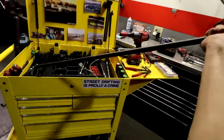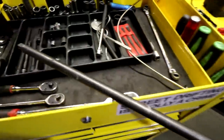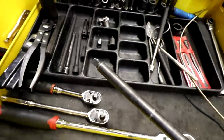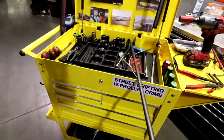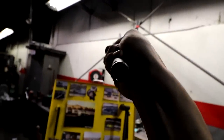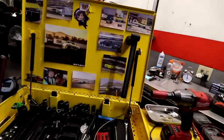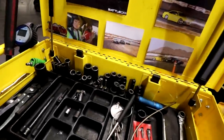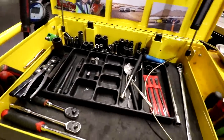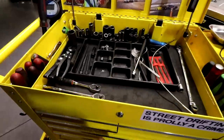I almost forgot this one — I call it the transmission extension. It's a long half inch to 3/8 extension. Anytime you're doing a rear-wheel-drive transmission, the bell housing bolts are going to be pretty far up, and this one's really nice to get those top bolts out when you can't reach them. That sums it up for the top drawer — let's start moving down.